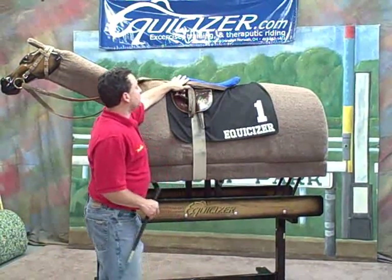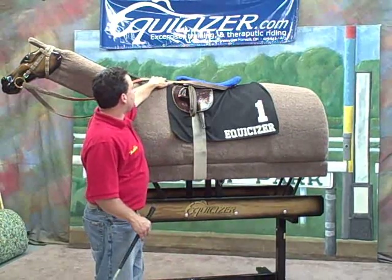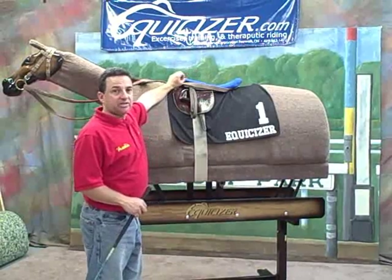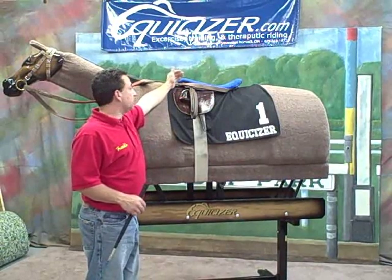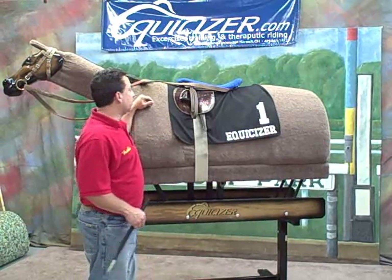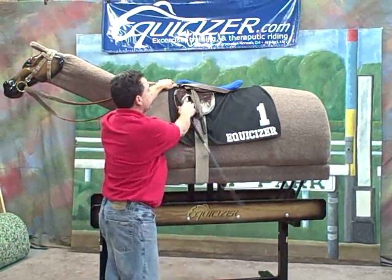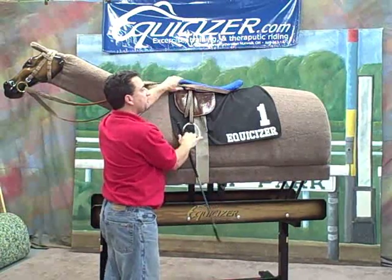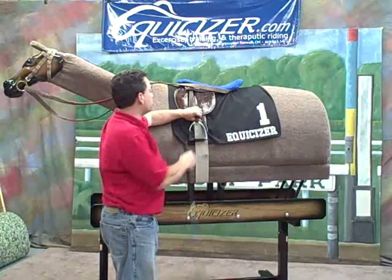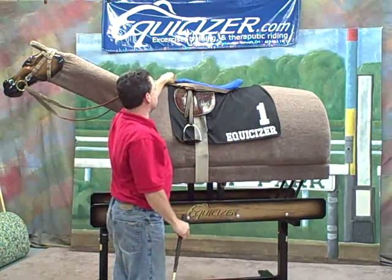A lot of times you'll see a typical scenario where the grooms will have the reins untied and wrapped around the back of the saddle. That's a safety measure so if a horse gets loose, the reins aren't dangling where they can get their leg caught in them. The first thing I'm going to do is pull my stirrup down — very kind and gentle about it, nice and soft.